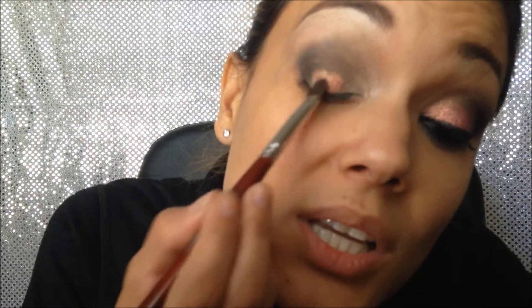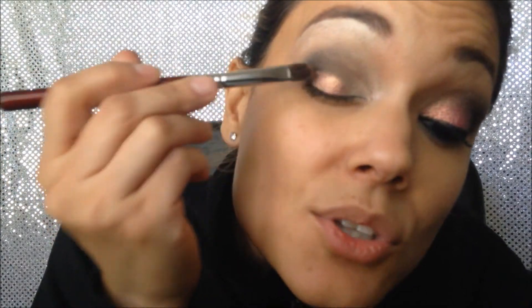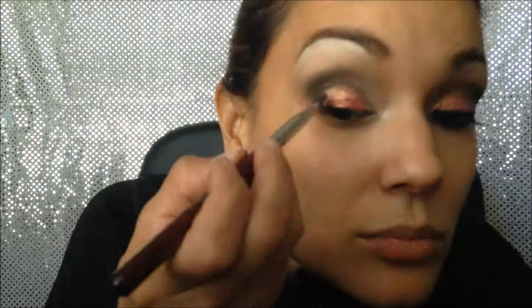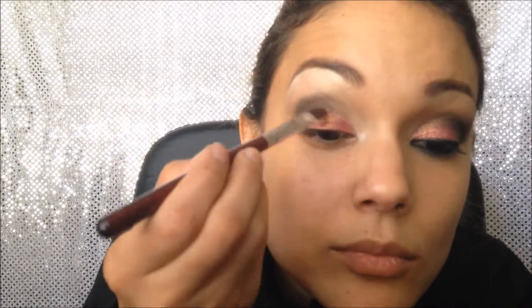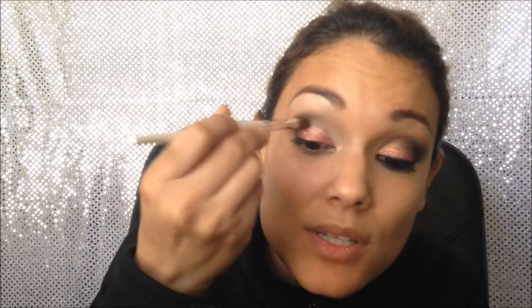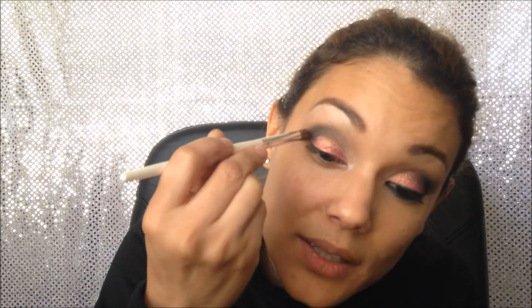With the pigment we're just gonna tap on the lid — you're not gonna drag, you're just gonna tap. Because I want it to be very smooth between the pigment and the black eyeshadow, I'm gonna grab this ELF blending brush and go very gently in between the two colors and do a little blending like so.